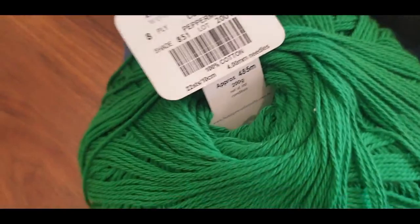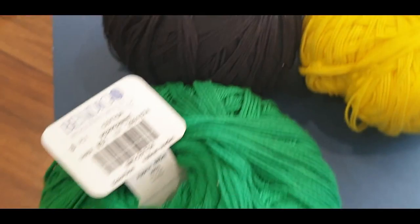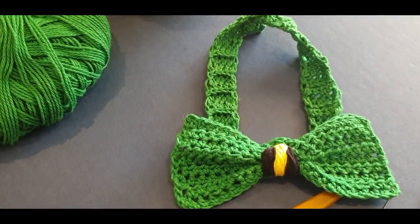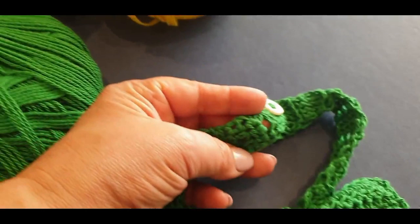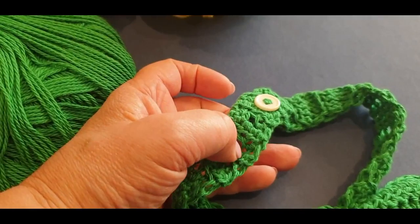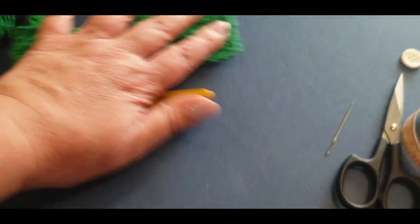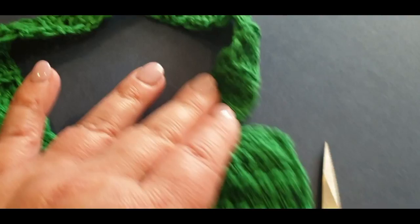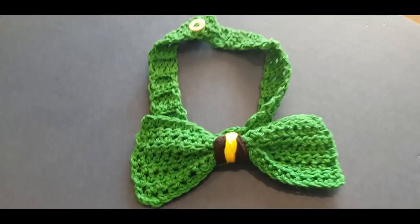For this piece you'll need the cotton peppermint thread - it's an eight ply. The pattern calls for a four millimeter hook but I used the four and a half. We also used a little bit of black and yellow for the threads. You'll need your hook, darning needle, scissors, one button, measuring tape, and your patience. The tutorial also has adjustment sizes - large, medium, and small buttonholes so you can move the button to suit your fella's size.